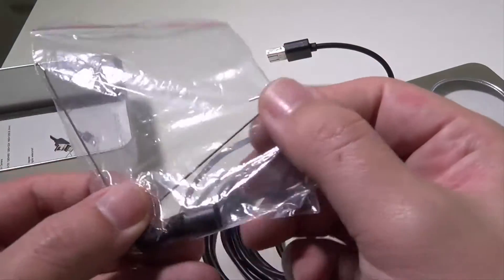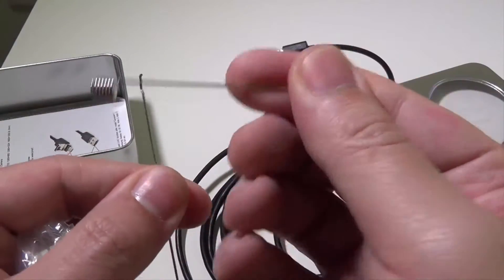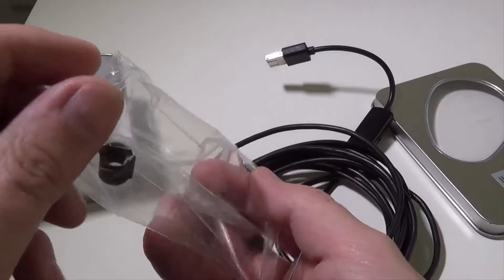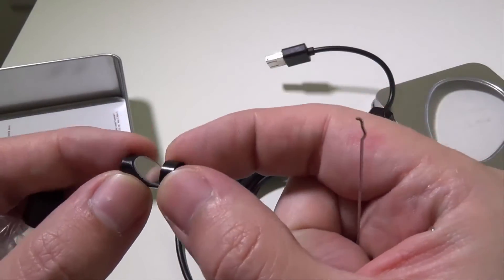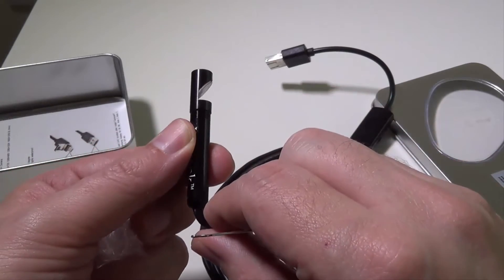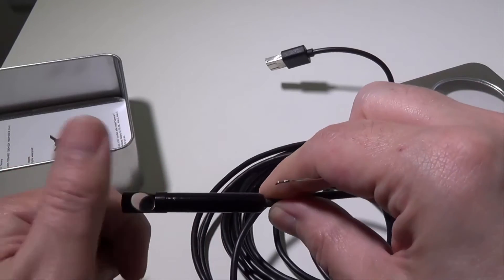They give you a couple of accessories. They give you a hook, and they also give you a magnet that you can attach to the end of the camera. So if you drop a bolt somewhere you can't reach, or need to pick stuff up with a hook, those will attach to the end of the camera with a little sleeve. And then you have this other piece, which is a right angle view mirror — it's got threads on it and will thread right to the end of the camera. So if I'm in a pipe and need to look at a right angle, I can slide this in and see the sides of whatever I'm looking at. That's a cool accessory.